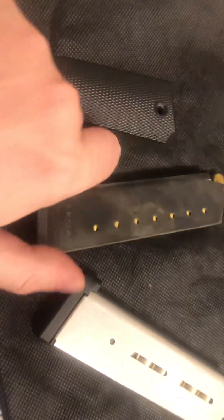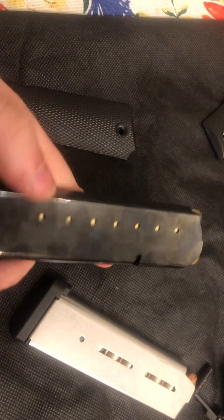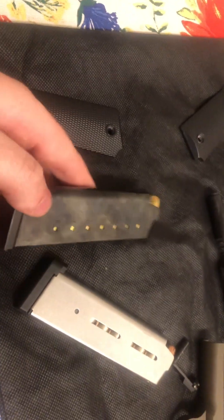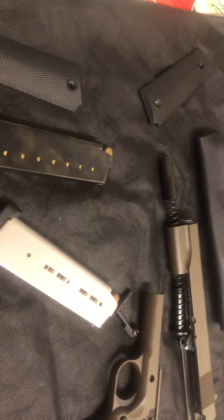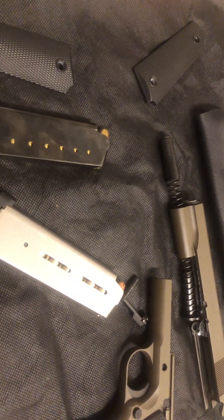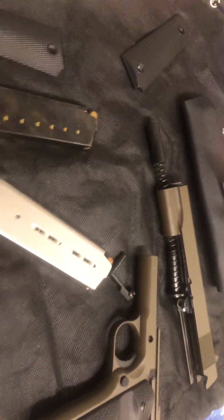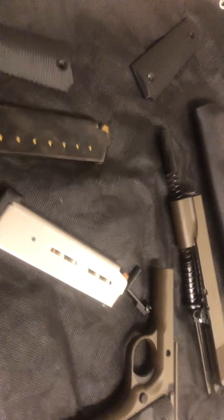All the shooting I've done with this gun is with the provided Mekgar eight-round mags, and I've had no issues whatsoever — no failures to feed. The only singular failure I did have was the extractor slipping over the rear of a case. Out of all the ammo I've shot, that's one single malfunction. I haven't tuned the extractor since then — I'll probably buy a new extractor and tune it. If you don't know how to do that, there are a lot of great videos on it.